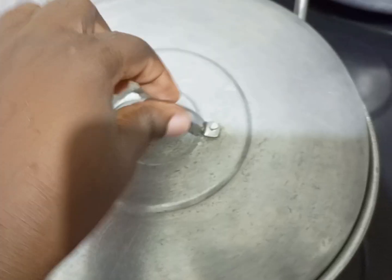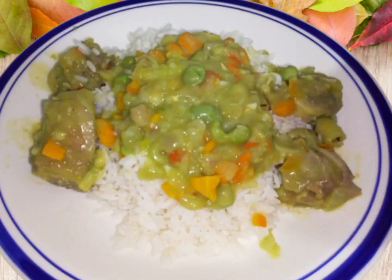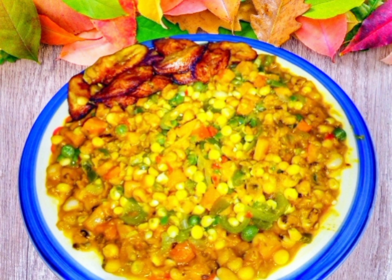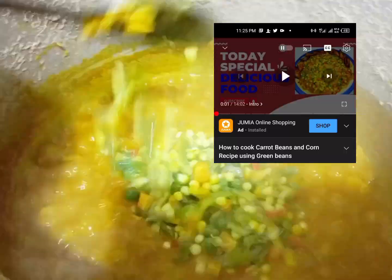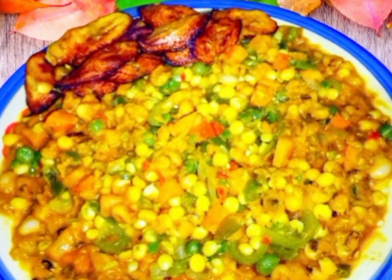The next is carrot, beans and corn recipe. These are the ingredients: carrot, green beans, and corn. I will leave this in the description box so you can also check this as well. And this is the finishing look.